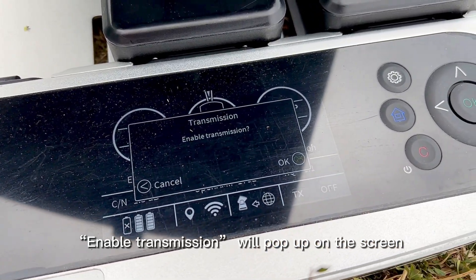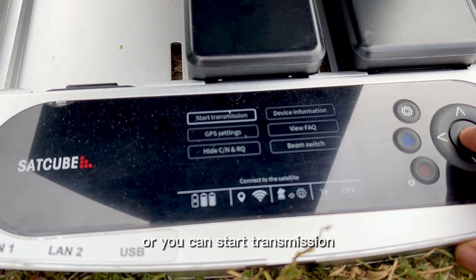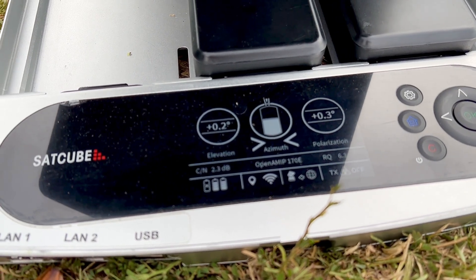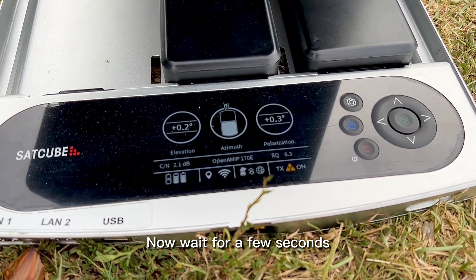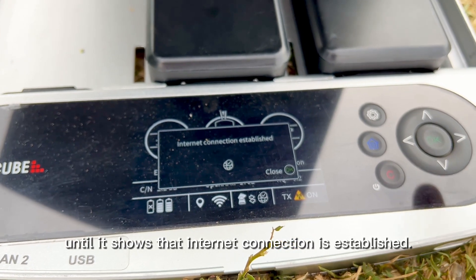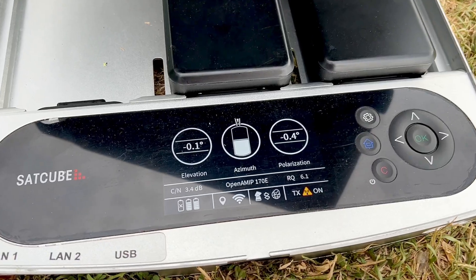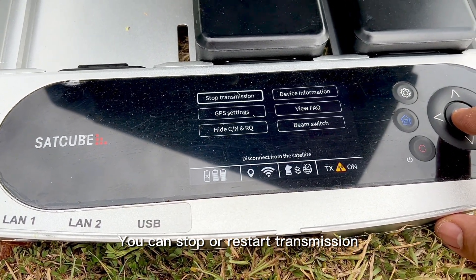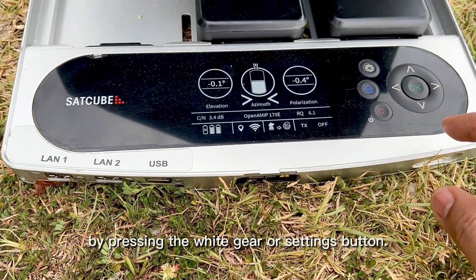Enable transmission will pop up on the screen if the signal is at peak, or you can start transmission by pressing the settings button. Now wait for a few seconds until it shows that internet connection is established. You can stop or restart transmission at any time by pressing the white gear or settings button.